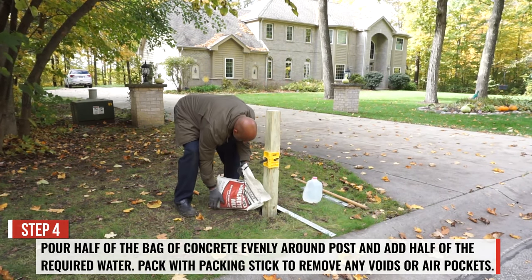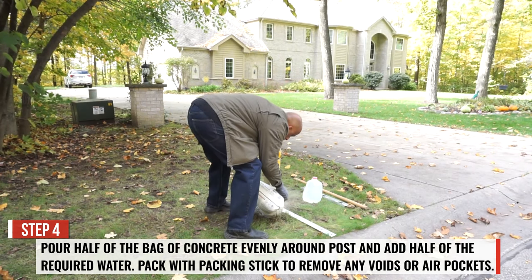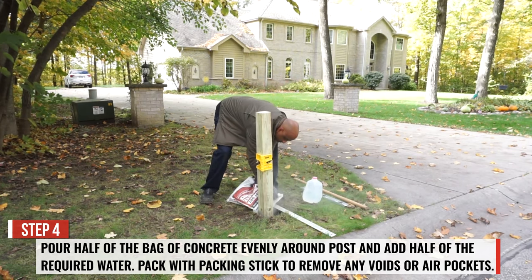Pour half of the bag of concrete evenly around the post and add half of the required water. Pack with a packing stick to remove any voids or air pockets.